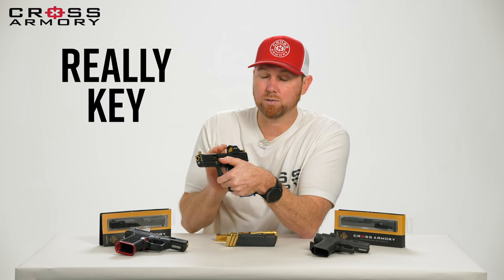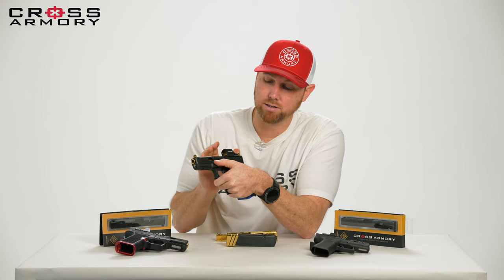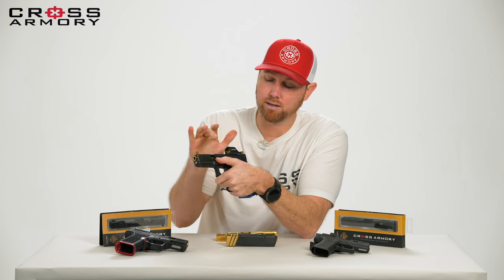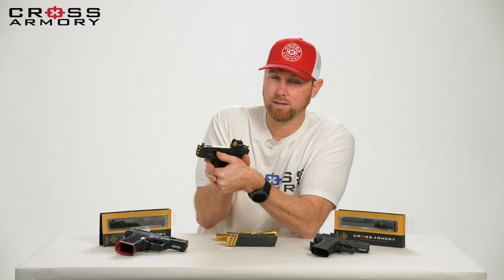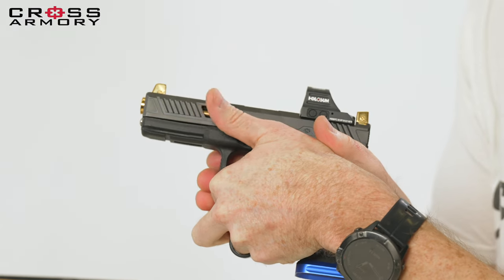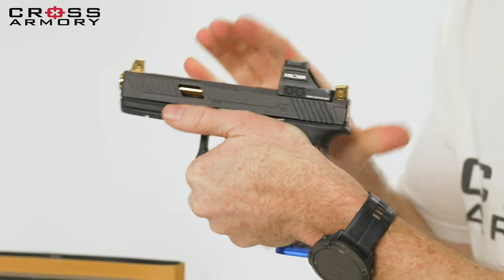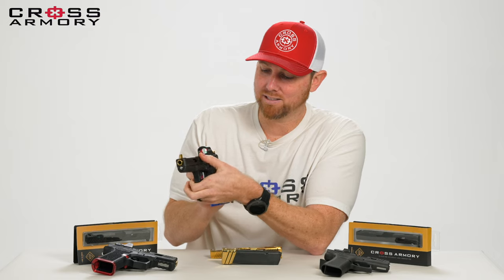It's really key, especially if you're in competition or if you're actually shooting this when it matters. You want to make sure that nothing is going to impair the ability for your slide to go all the way back and all the way forward — even if it's your thumb while you're in a preferred shooting position. That is a very key feature and I expect a lot of people might be copying us on that as soon as they see this.